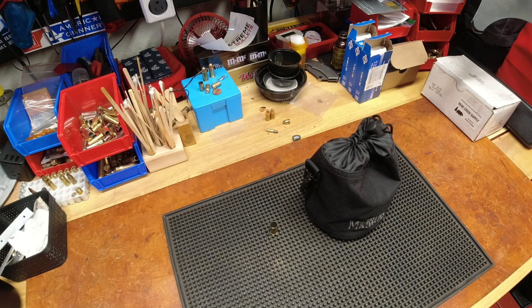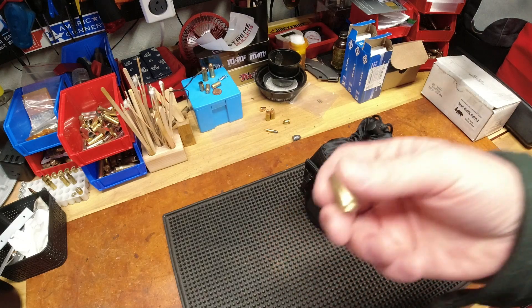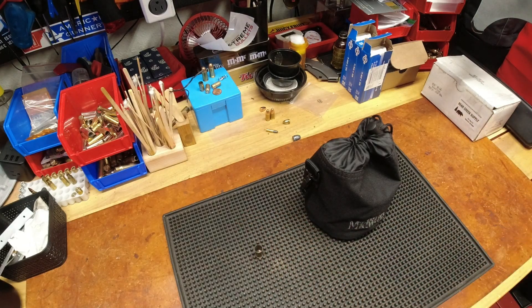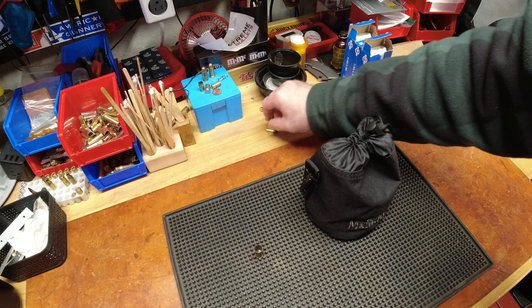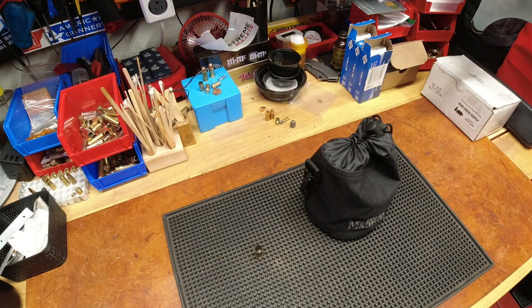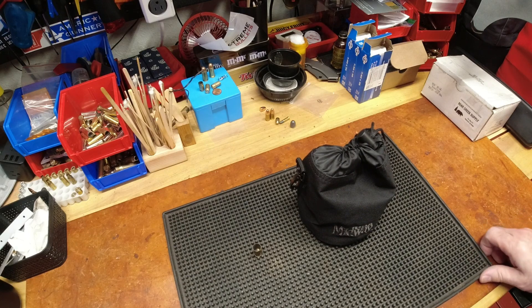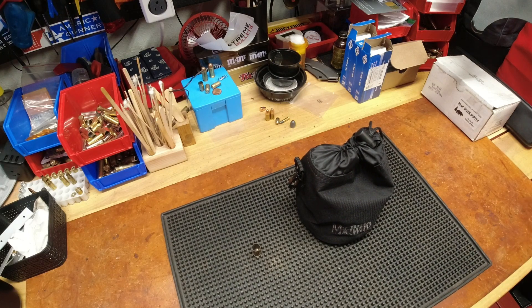Today we're going to talk about brass handling. The whole reason I'm making this video is because I watched another YouTuber — somebody new to reloading — and it was very interesting to watch part of his learning process. One of the videos I enjoyed was his brass handling system, and then I got to thinking, wow, how lazy I've gotten over the years.